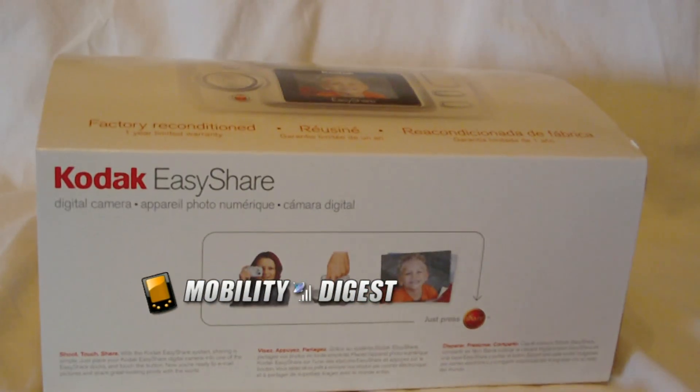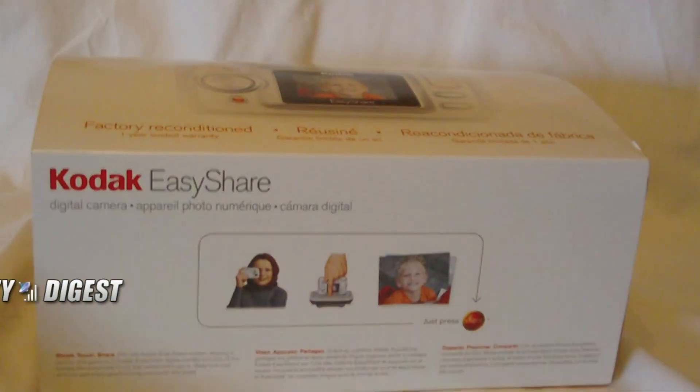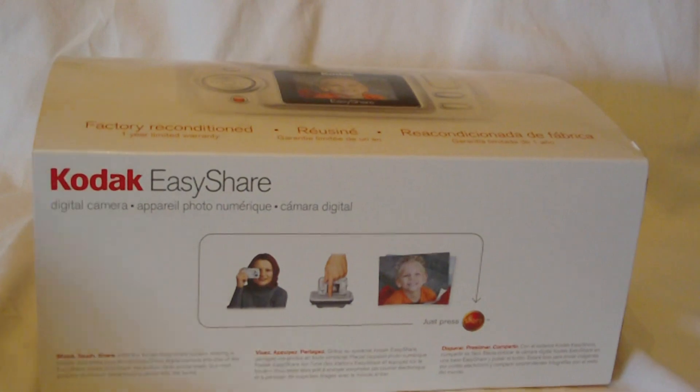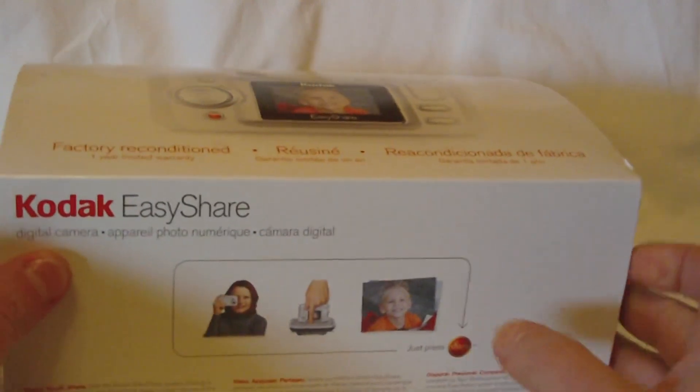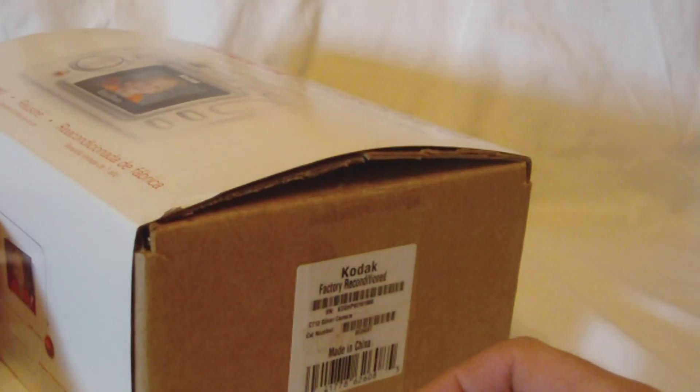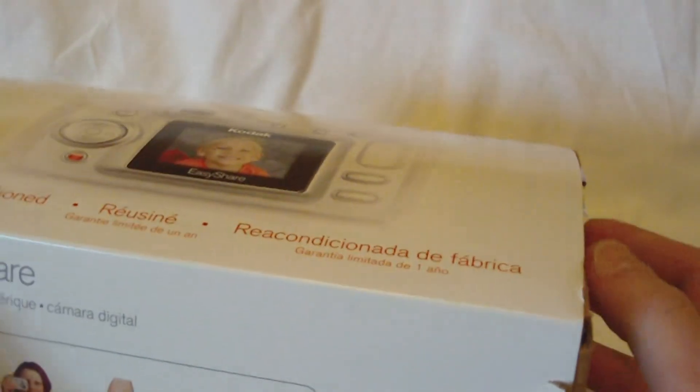Hello and welcome to another edition of Mobility Digest unboxing. Today I have something that's a little off from Mobility, but it's still Mobility. It's a digital camera — a Kodak EasyShare C713 from Geeks.com. It's refurbished.